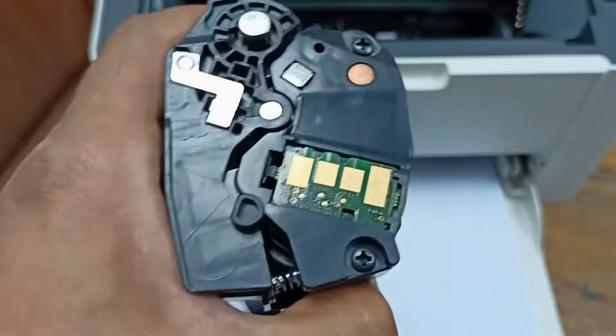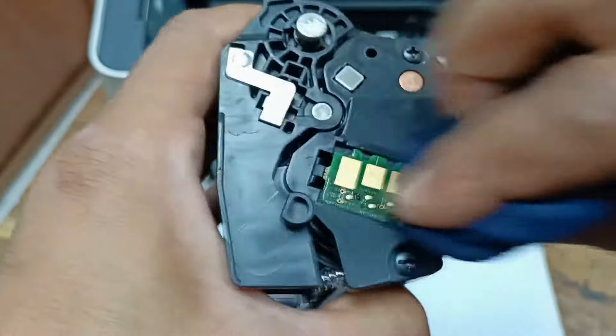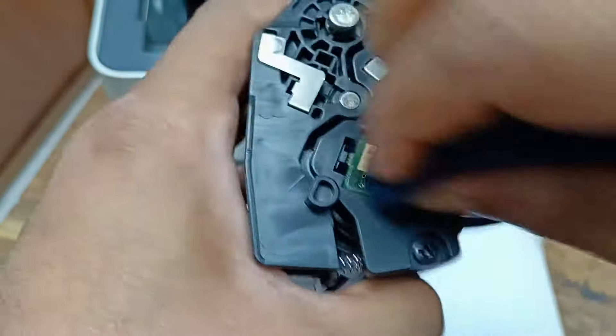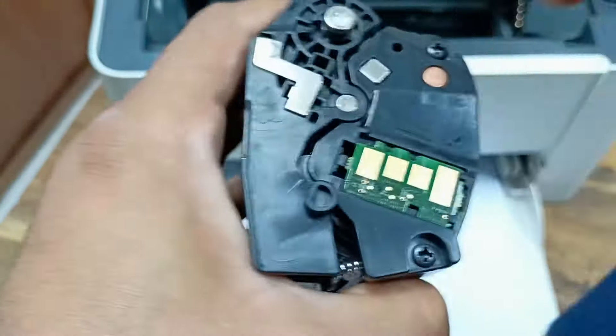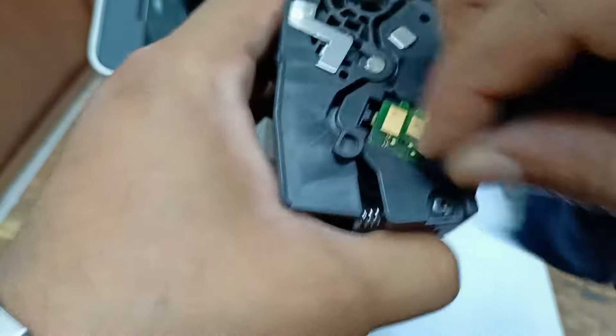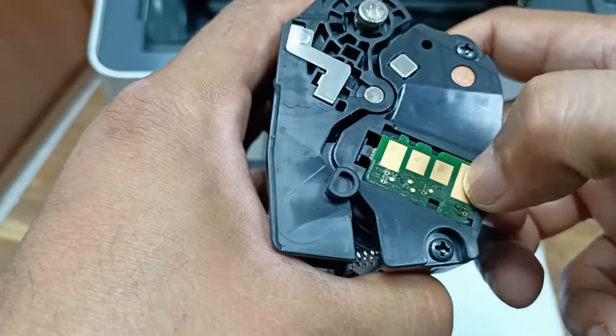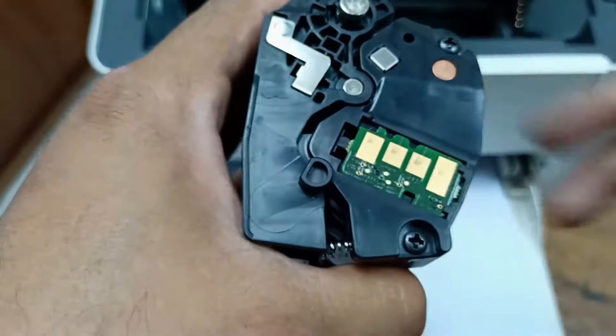After cleaning this part, just clean the toner chips as well. There is a little bit of a spot on the toner chip, and that is okay.